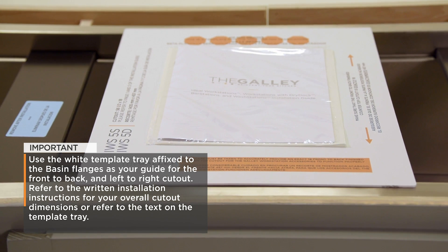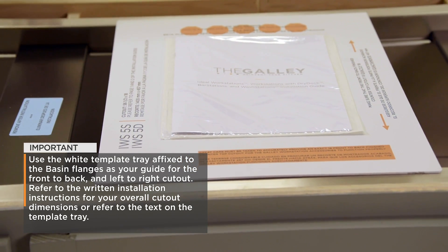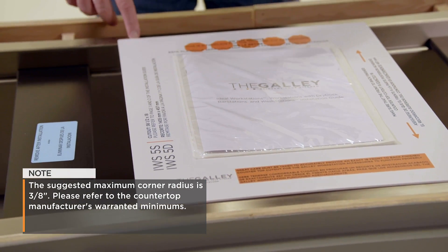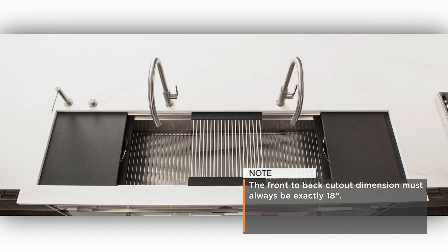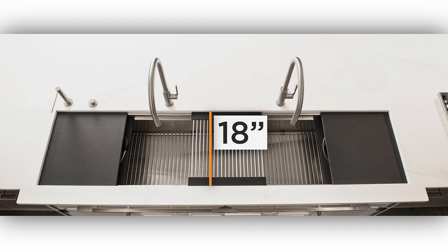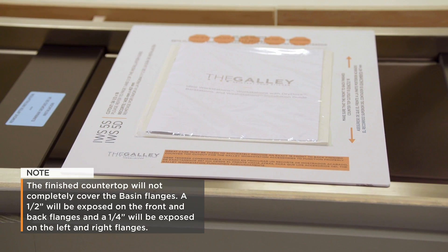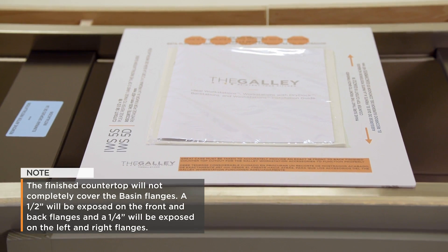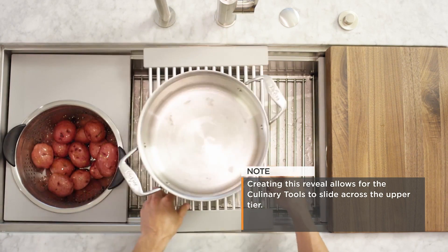Refer to the written installation instructions for your overall cutout dimensions or refer to the text on the template tray. The suggested maximum corner radius is 3/8 of an inch. Please refer to the countertop manufacturer's warranted minimums. Note: the front-to-back cutout dimension must always be exactly 18 inches. The finished countertop will not completely cover the basin flanges — a half inch will be exposed on the front and back flanges, and a quarter inch will be exposed on the left and right flanges. Creating this reveal allows for the culinary tools to slide across the upper tier.